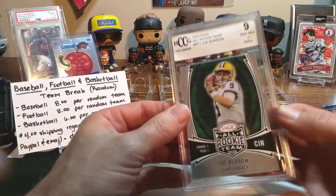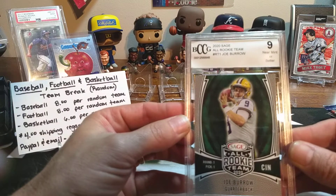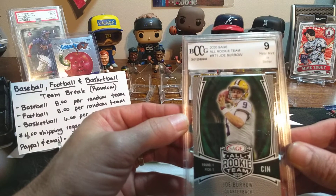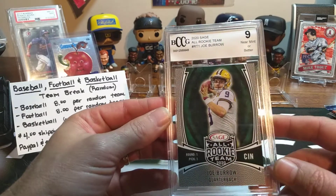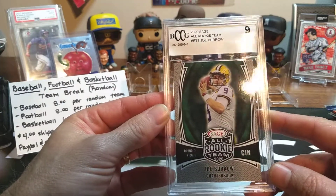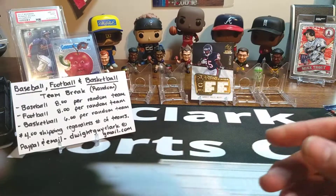And some of our older ones is a Hit 2020 Football Premier Draft. And our slab card — well, it's not bad. That's a 2020 Sage, near mint or better nine of Joe Burrow. So, consolation gift, right? All right, let's get in there.